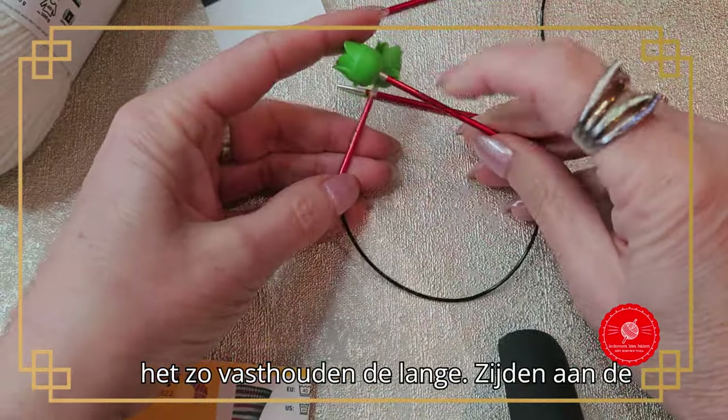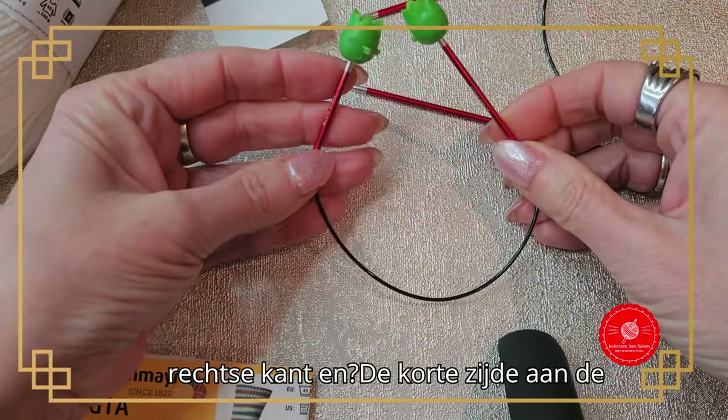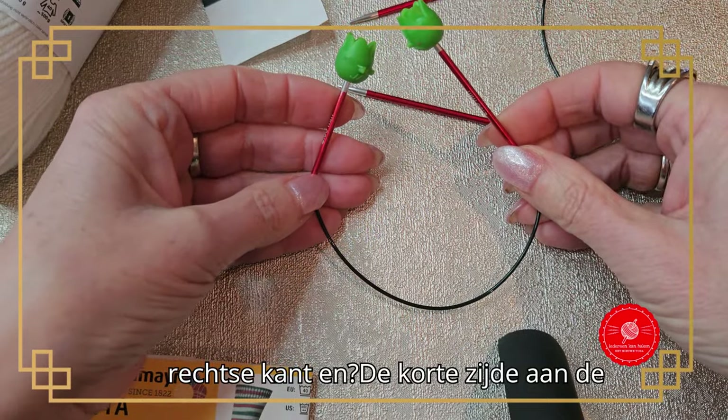You hold the needle with the long side on the right and the short side on the left.